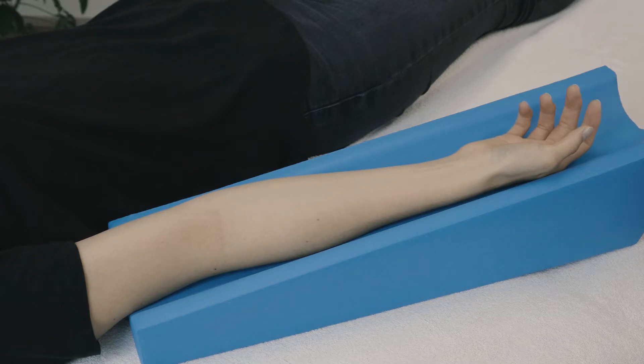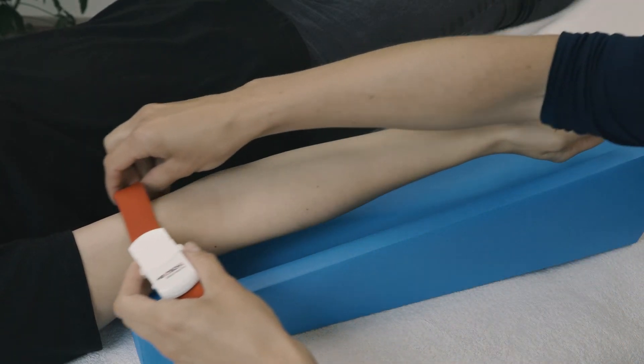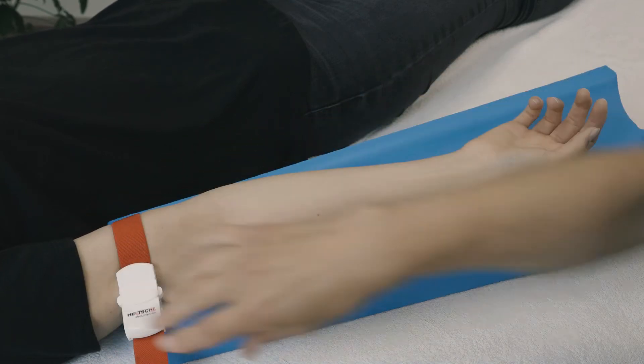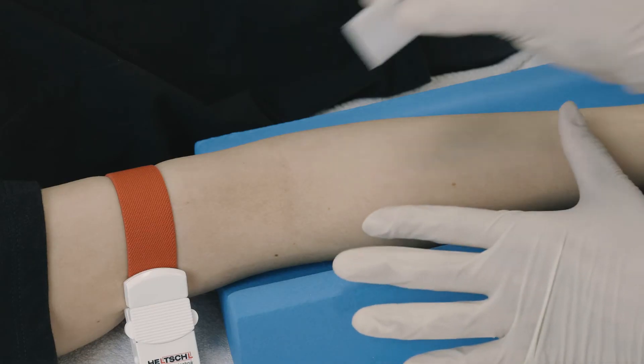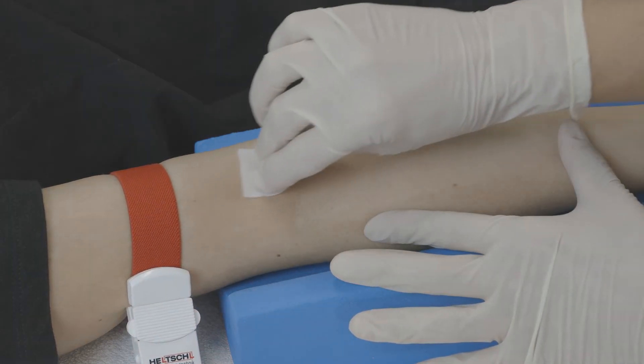Next, prepare the patient, ideally lying on the treatment table, and expose the arm where you want to introduce the cannula into the forearm vein. Take the tourniquet and tighten it on the patient's upper arm. Carefully disinfect your hands prior to contact with the patient and sterile components.